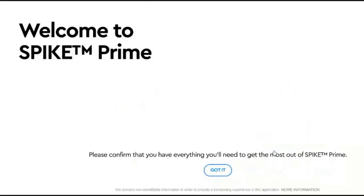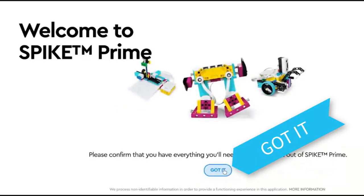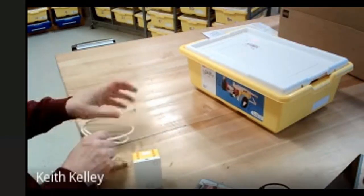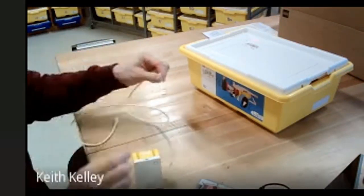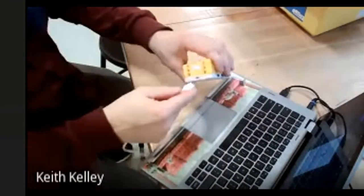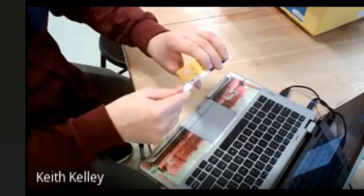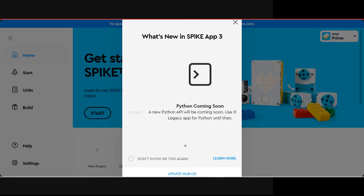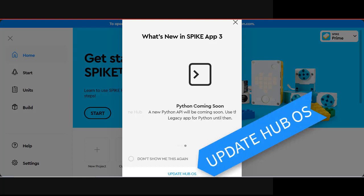I'm going to pick the Spike Prime. Now it's asking me to update the hub. What I'm going to do is take the USB cable that came with it and plug it directly into my laptop. So I'm plugging it into the USB on this laptop and then into the connector on the hub. You can see it's plugged in, and then it will turn on.